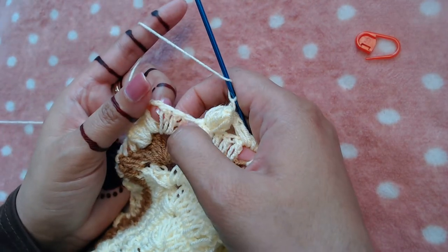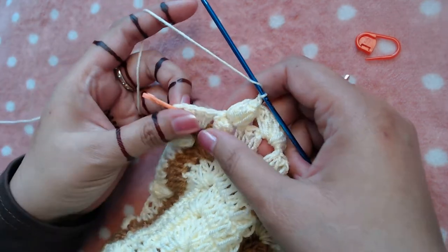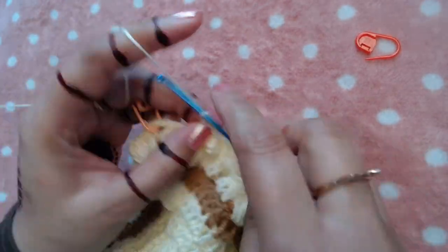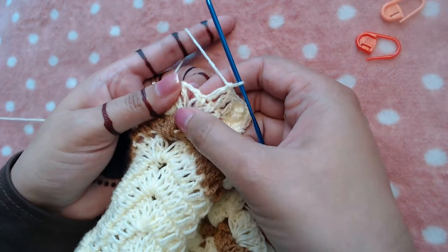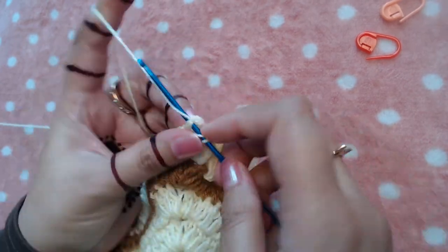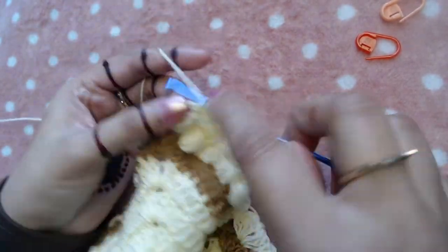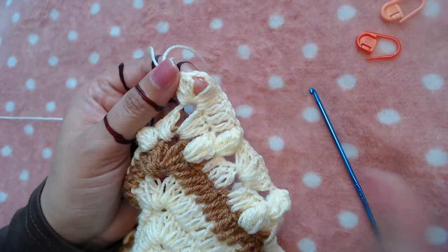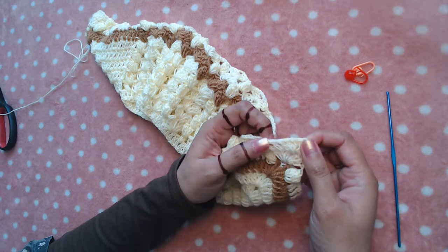We've reached the central point — this is the first set of three double crochets of our central point. I'm going to make one double crochet in each of those three double crochets, remove the stitch marker, then make three double crochets, chain two, three double crochets into this chain two space. Chain two and three more double crochets into the same chain two space.